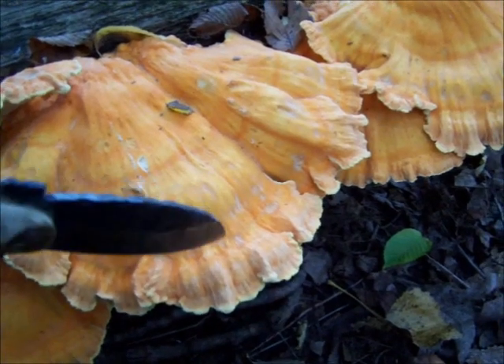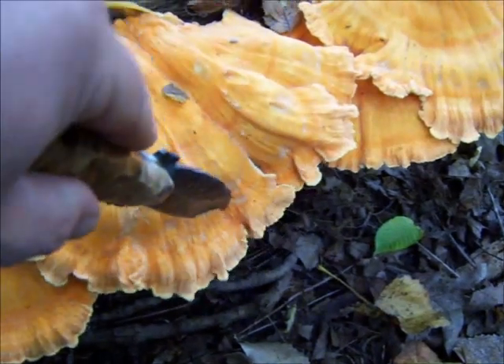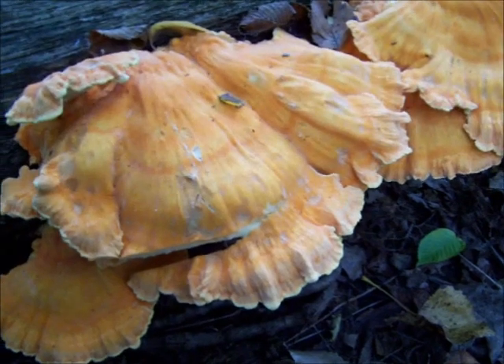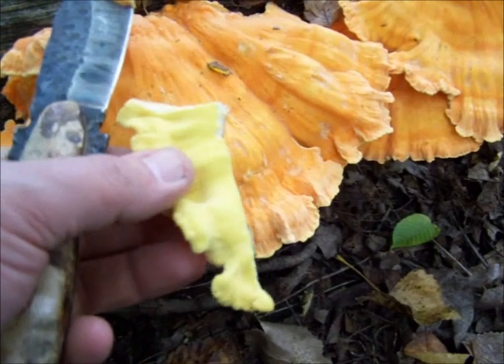This here is chicken of the woods, but I'm actually out looking for hen of the woods — they're two completely different mushrooms. This one is a little bit old, but it's still salvageable.